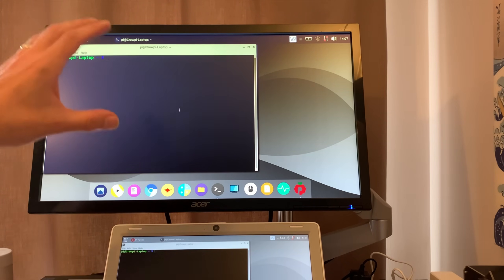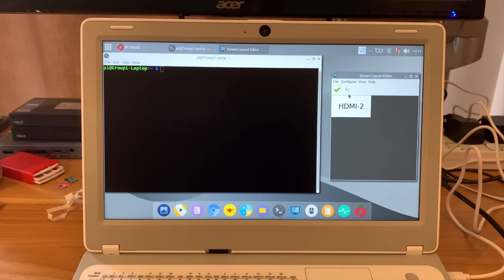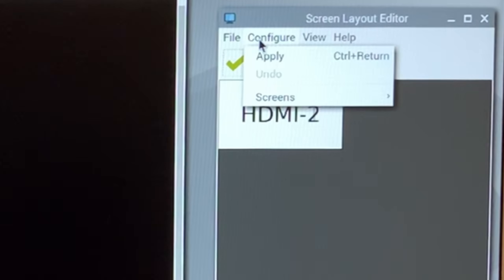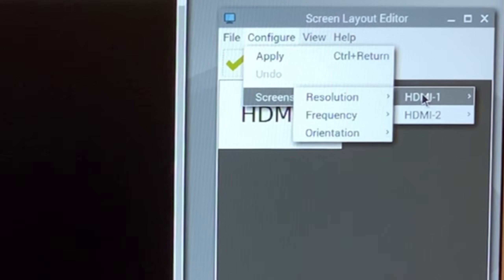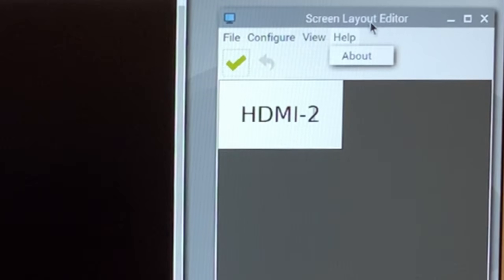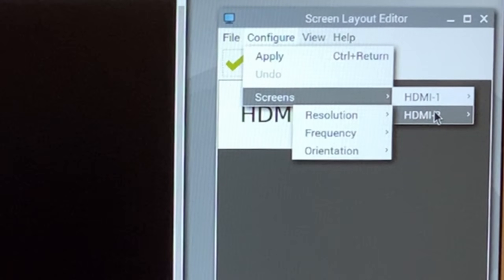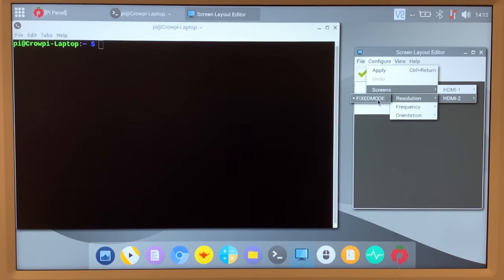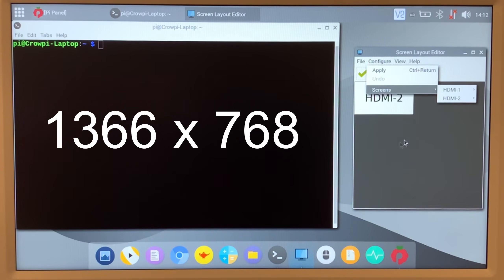Rather than show you the laptop, I can show you what's happening on the screen. It doesn't let me change the screen resolution and my capture device doesn't like it as-is. Going to configure and screens, HDMI 1 is this screen and it comes up with fixed mode. HDMI 2 does the same. I'll be able to do this in other operating systems, but maybe they block this so people don't accidentally change the resolution. It looks like it's running at around 720, but I'll find out from the specs later.